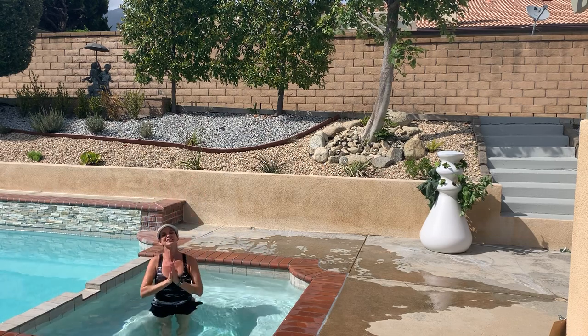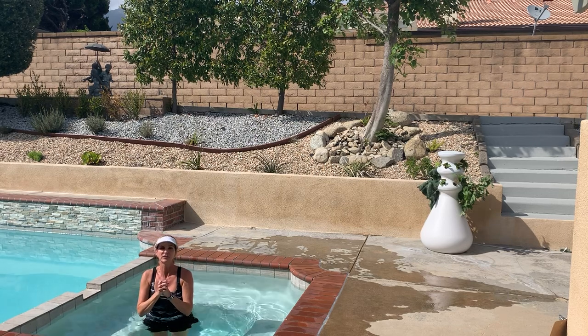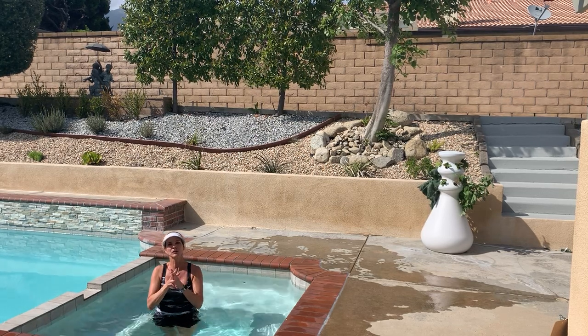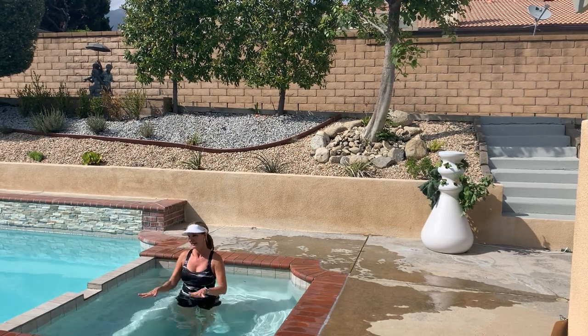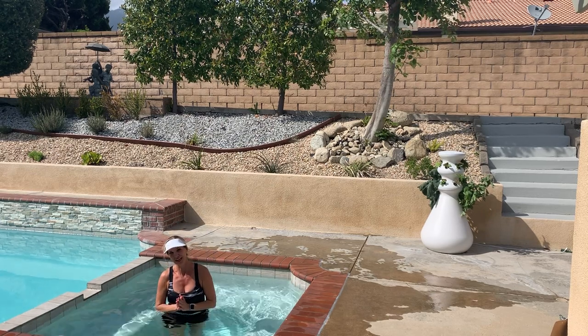Take a deep breath up, exhale. One more — here comes the power, inhale up and down. Have a wonderful day everybody! Keep the faith, hang tough, we'll get through this. And again, if you have a spa in your backyard, there's no reason you can't get your water workout in. Take care!